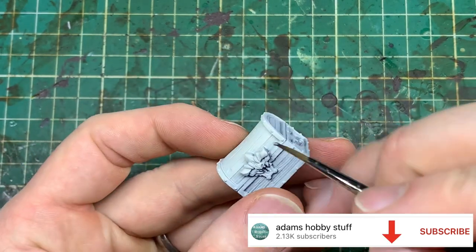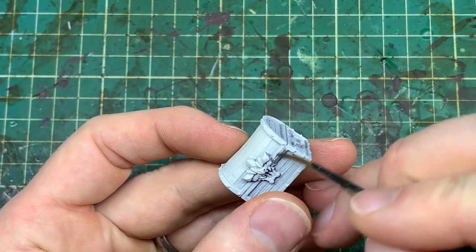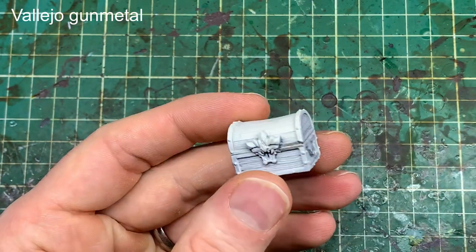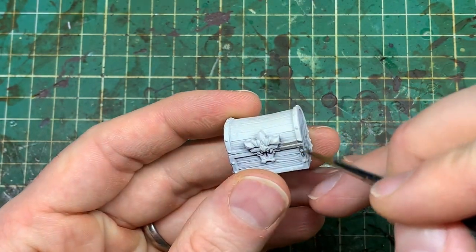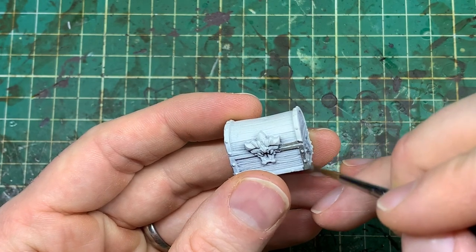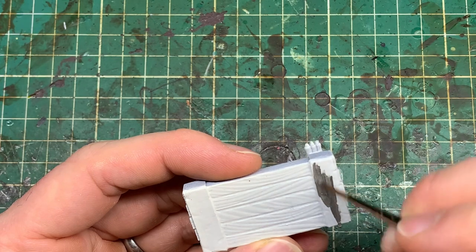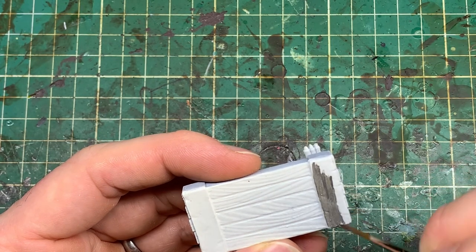I'm not going to talk about the undercoat and what I've done to prepare the models because there's a whole separate video for that, so check that one out. We're going straight in with the metallic colours. When you're working with metallics, especially on a pale base coat like we've done here, you'll want to be really careful to get good coverage because you don't want any white showing through — it really ruins the metallic effect.